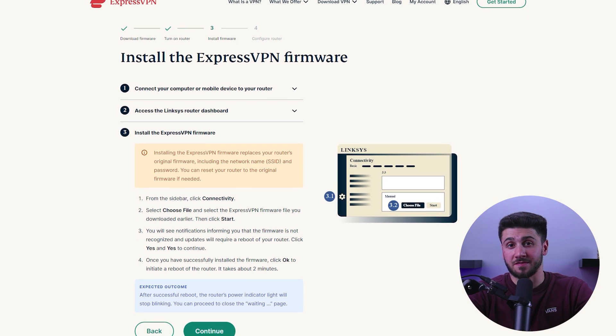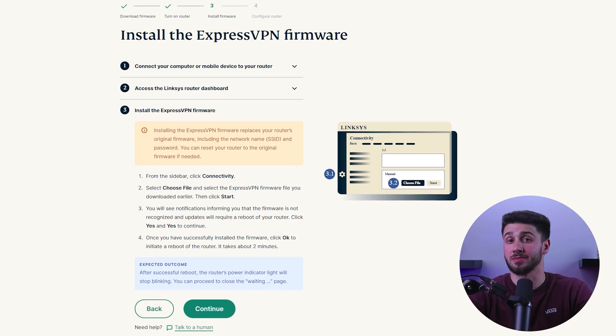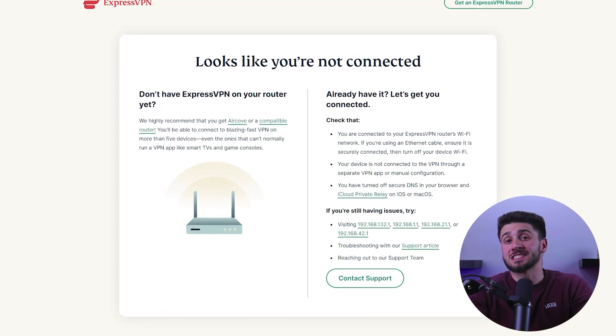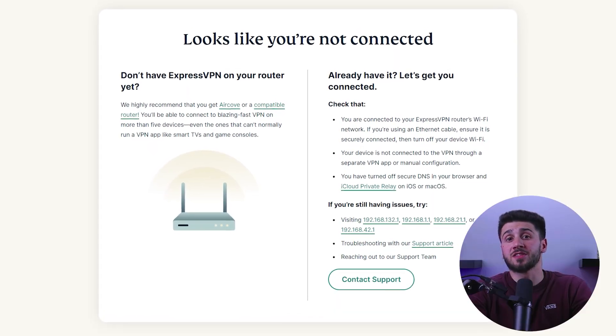To activate the VPN, upload the downloaded file to the location where you entered your service credentials and click the Activate button. If everything is properly configured, you should see a blue checkmark indicating a successful connection. Verify the connection status by visiting the VPN service's website, where it will show whether you are protected or not. It's worth noting that the setup process may vary depending on your router and chosen VPN service.